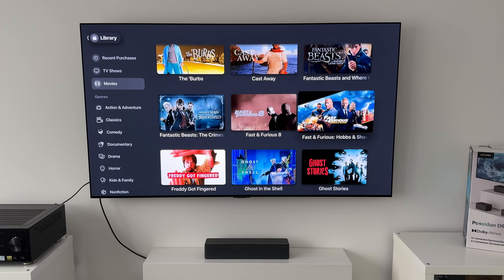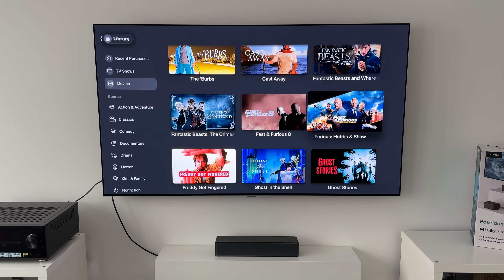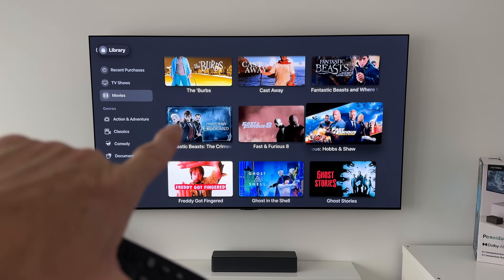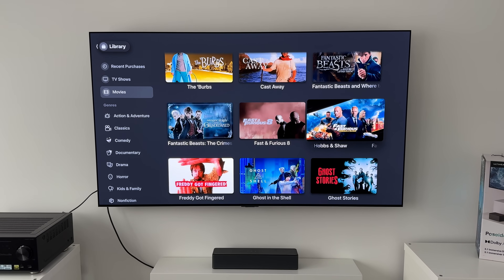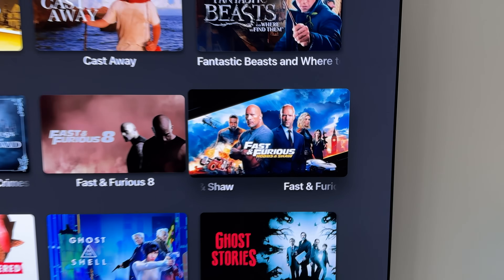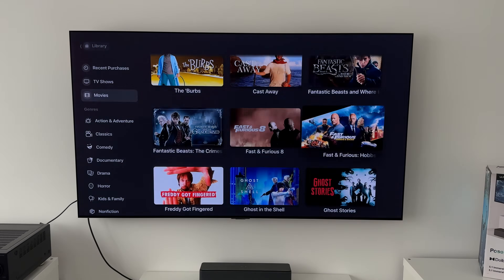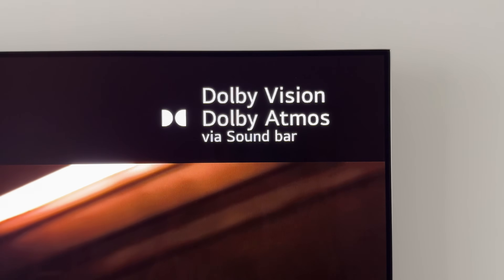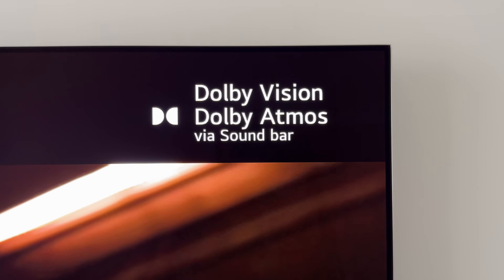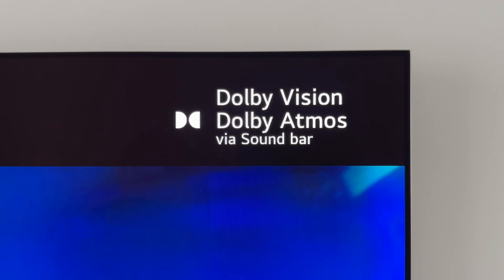Next up I want to show you that this soundbar is Dolby Atmos compatible. I'm going to fire up some Dolby Atmos content on this LG G3 OLED. I've got Hobbs and Shaw lined up on the Apple TV app — I'm going to mute the sound just for now because I don't want to get a copyright claim. And there we go, it says Dolby Vision, but more importantly Dolby Atmos via soundbar, which confirms that it's all connected up correctly.